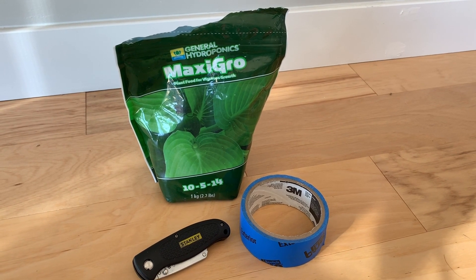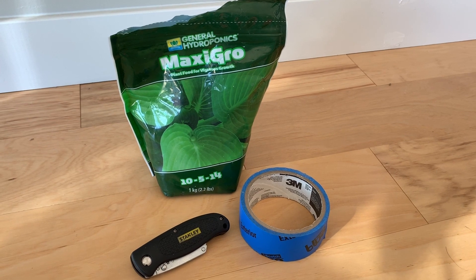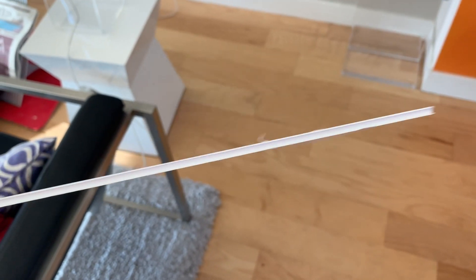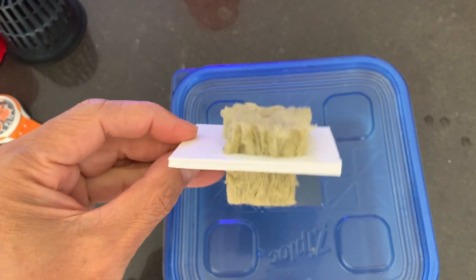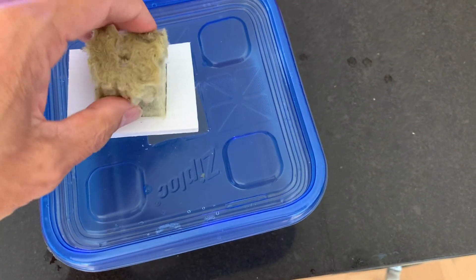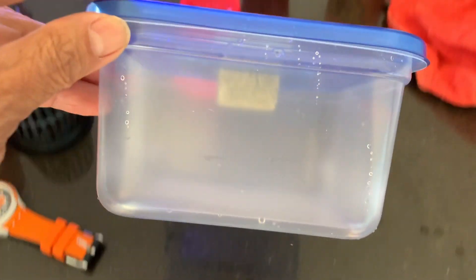Also get a folding box cutter and 3M blue exterior painting tape. This plastic cardboard is great for making spacers — you can buy it from Home Depot or Michael's art supplies. This is the basic hydroponic growing module: just cut a one and three-eighths inch square hole into the Ziploc lid, with an optional spacer and a space blanket shroud.